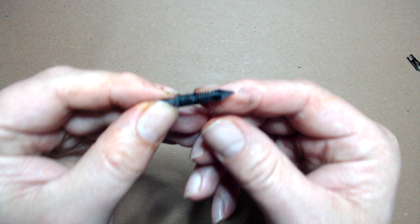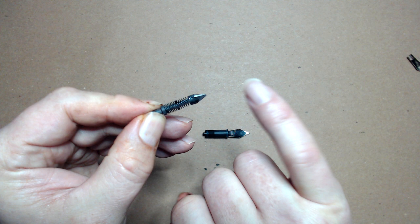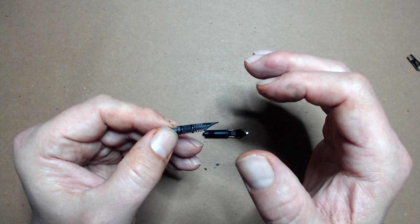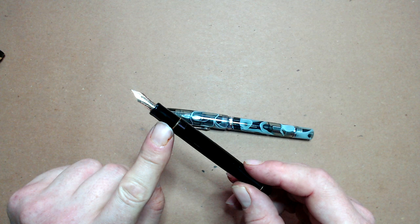Let's take this nib off and look at the feed. In the center of the feed you have a thin slit called the ink channel, which can be enlarged to increase flow if your pen writes too dry. On the bottom of the feed you have the fins. Though quite a few pens don't have them, they are there to control dripping and are often very fragile — be careful not to bend them when pulling the nib and feed out of a housing unit. Damage to them is an aesthetic problem and will not alter the performance of your pen.